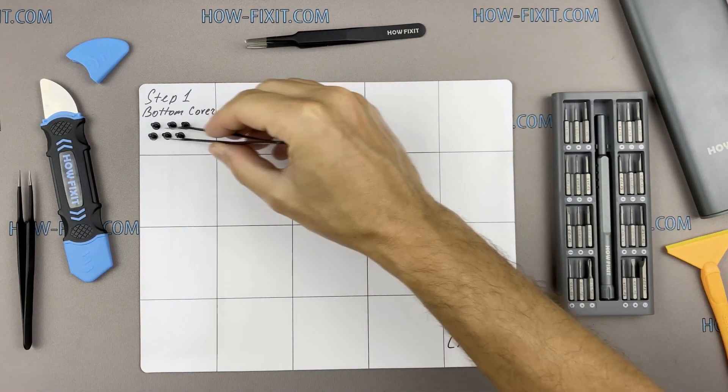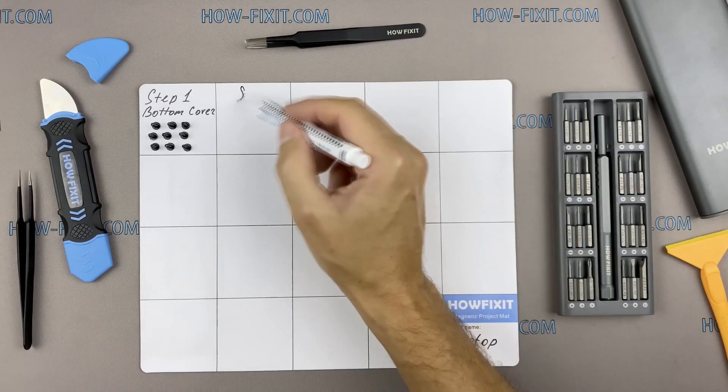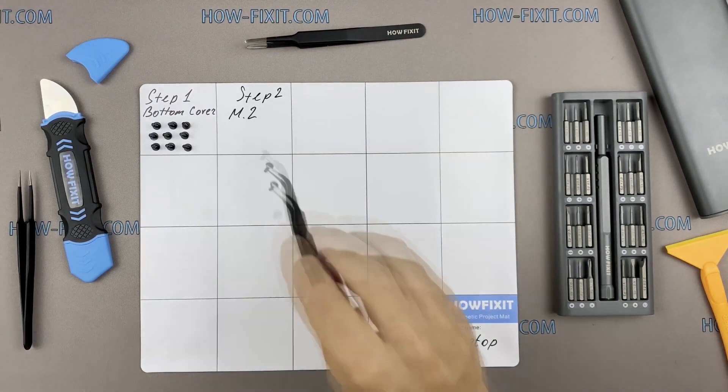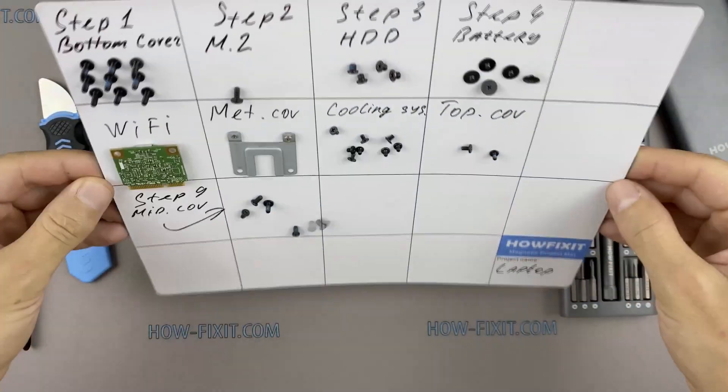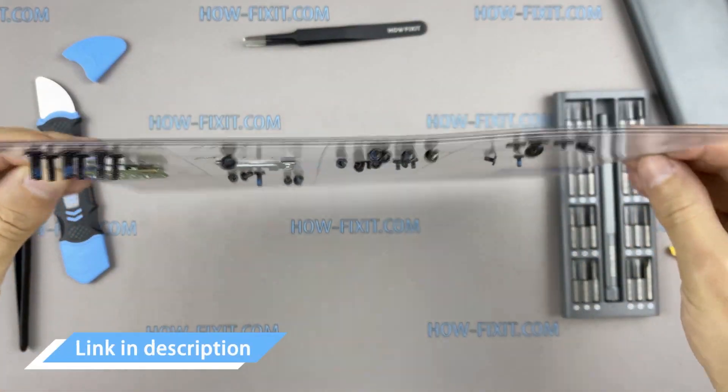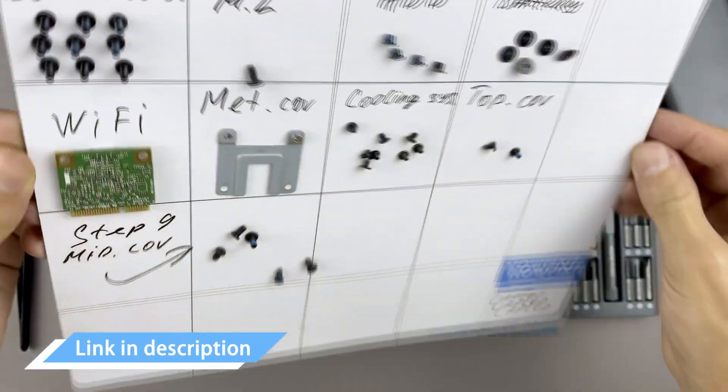Throughout the disassembly, keep track of each screw so you can put them back in the right places. This will help successfully reassemble your device. And don't worry about losing any of the screws — all of them will definitely remain on the magnetic mat. In the description, I left links where to buy all the necessary tools.